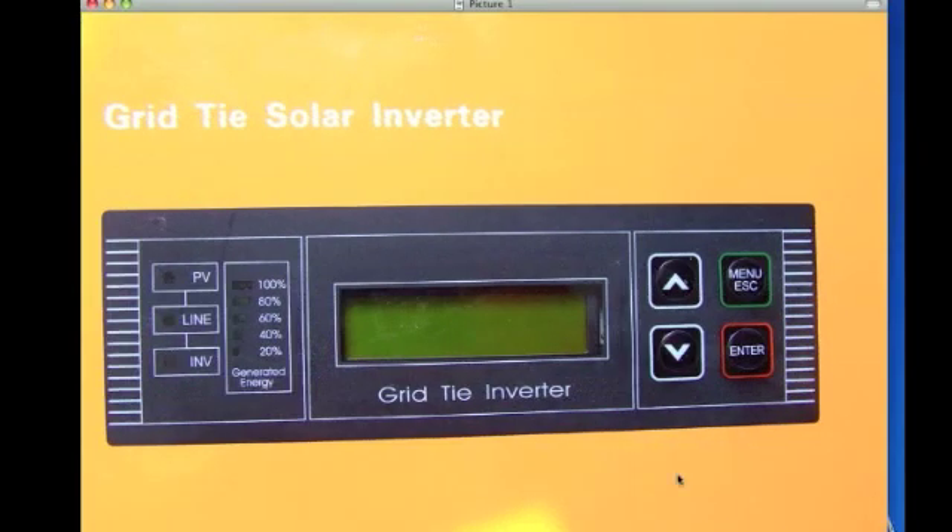Let's take a closer look at the display. On our display we have our keys to navigate around through the menus and to see everything, and a very small LCD display. On our left here we have some LEDs that are referenced, and these are going to tell us what's being generated currently at this time.